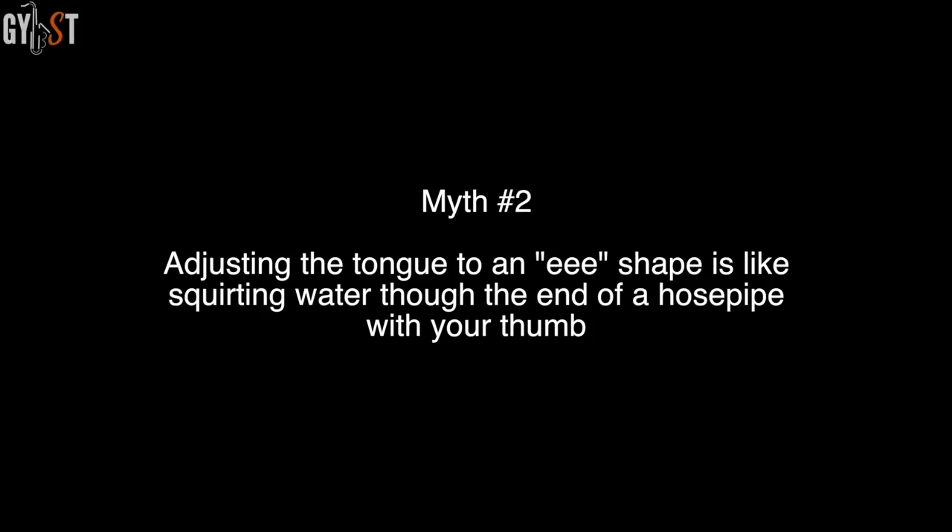Myth 2: adjusting the tongue to an E-shape is like squirting water through the end of a hosepipe with your thumb. The hosepipe analogy is inaccurate because the tip opening at the mouthpiece is the thumb on the end of the hosepipe already — not your tongue. The equivalent analogy would be squirting the hose with your thumb on the end and then standing on the hose further back. In that analogy, your foot would be your tongue.